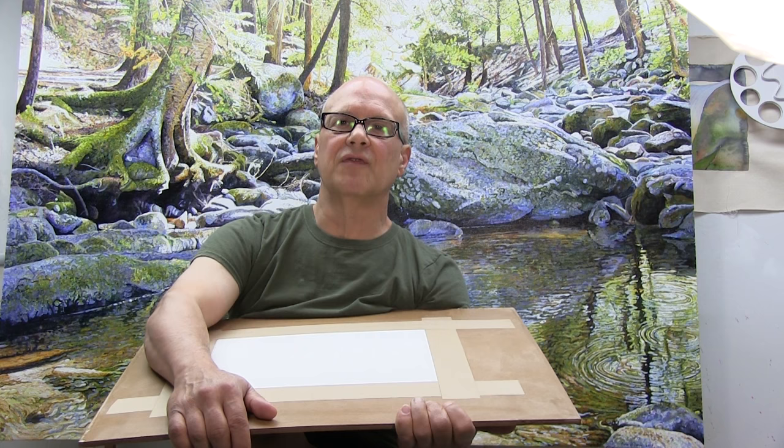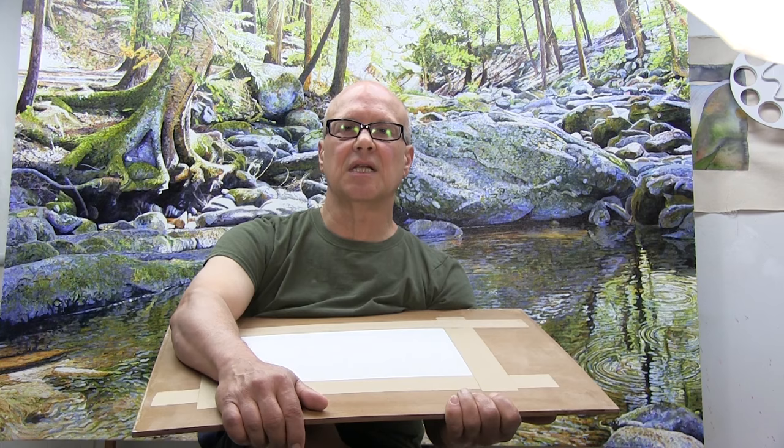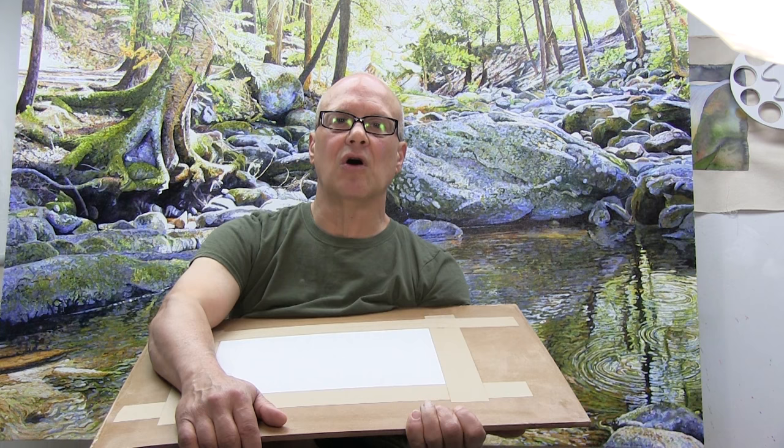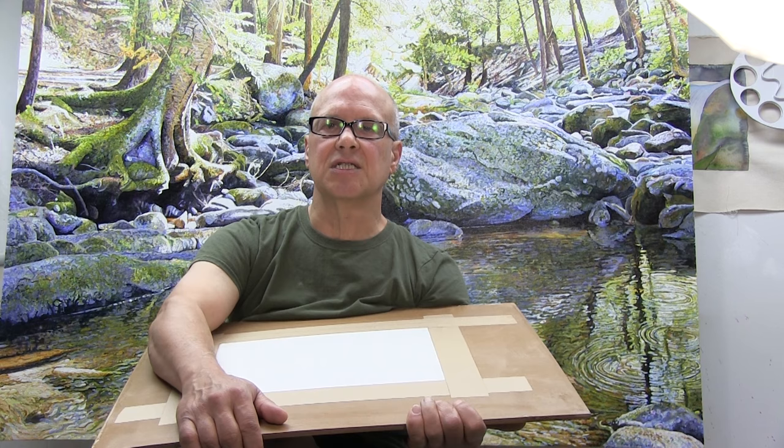Hi everyone. It's the day after I did the filming for this video, and this is the result of what I did in the video. It's a sheet of 140 pound Archer's watercolor paper that is stretched on a piece of one quarter inch thick masonite. Until recently I painted exclusively on 300 pound Archer's watercolor paper and because of the weight of the 300 pound paper it didn't require stretching to keep it flat while painting. But about a year ago I switched to 140 pound Archer's cold press, and although you can paint on this paper without stretching it, if you want it to remain absolutely flat during the painting process it needs to be stretched.